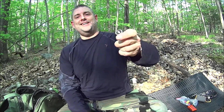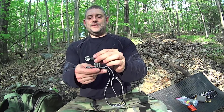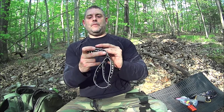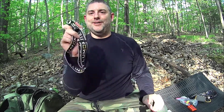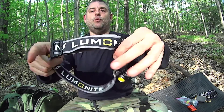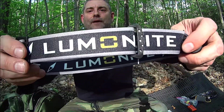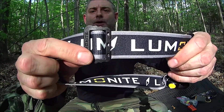The light module comes out if you want to pocket it, and then it snaps right back in — but it's not going anywhere. So that's kind of nice. The headband is actually wider than pretty much any other headlamp I own. And look at the size of these buckles — these are really big buckles.